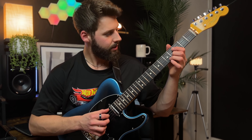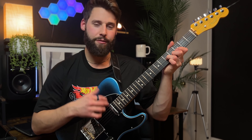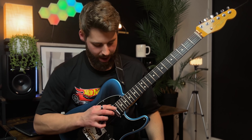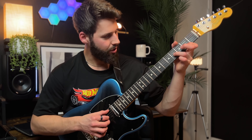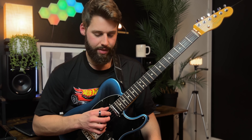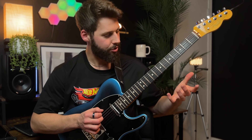Then we have the F sharp minor chord — five, three, one, three, five. Think of it like sliding into an F sharp minor chord, and then pulling off. We have open second and open third string — so that's the one, the three — and then that's the seven right there, so that's an F sharp minor seven chord, shell voicing.